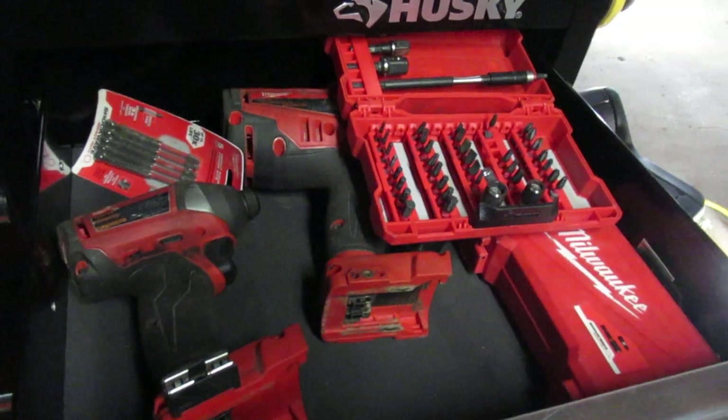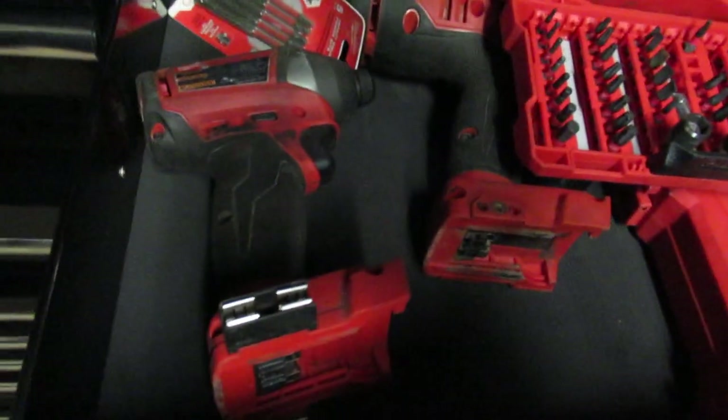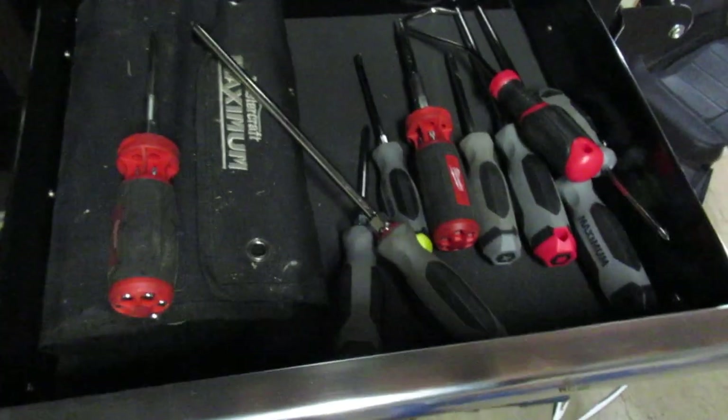More Milwaukee stuff in here. I've got a 3/4 inch impact gun and a 1/4 inch impact gun — probably could have used a little bit bigger. Looks like my battery's gonna die; hopefully we can get through this. Screwdrivers are a pain. I've got a magnet thing on the end to try to hold some more screwdrivers.